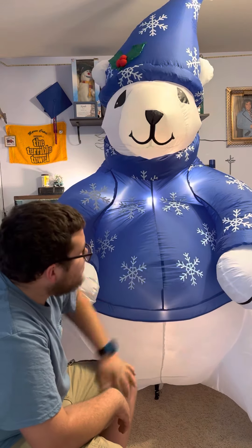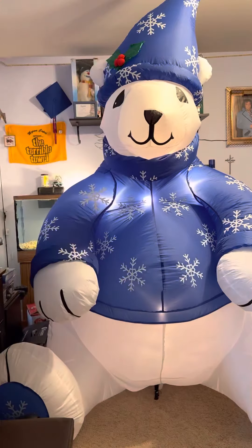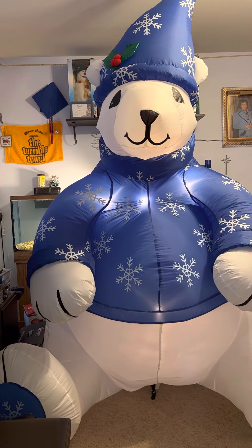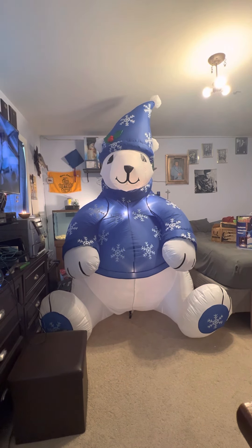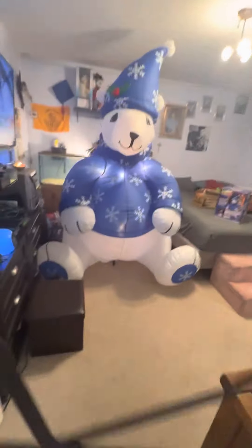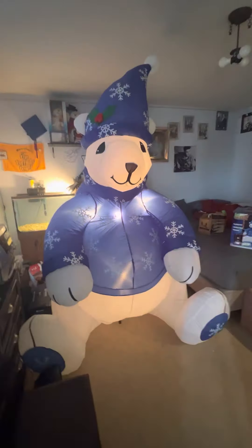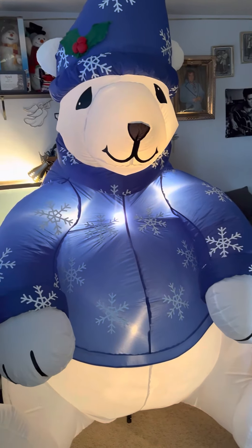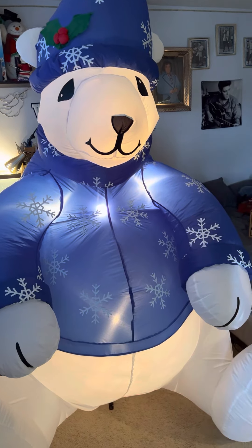Hey guys, there he is. And now I'm going to have to zoom out on the camera. There he is. He's pretty wide, actually. There he is in the dark — quote unquote dark. He's got, as you can see, three lights across, one in his head, one in his belly.